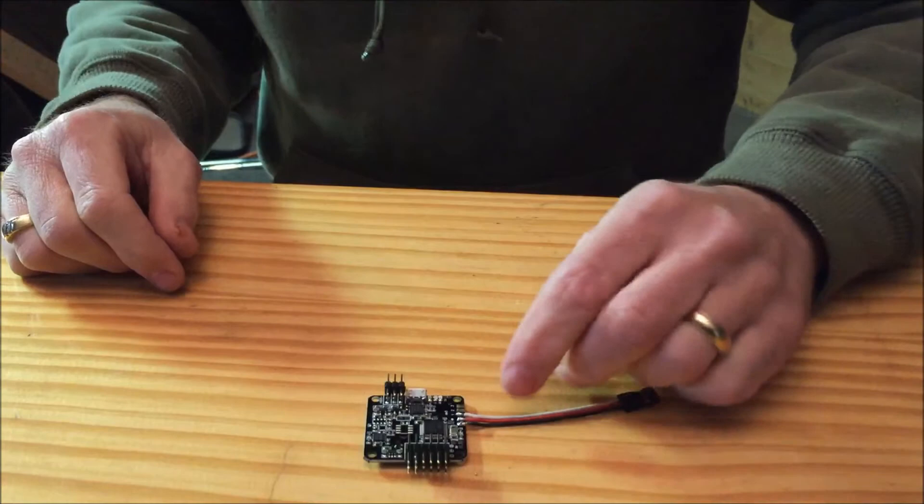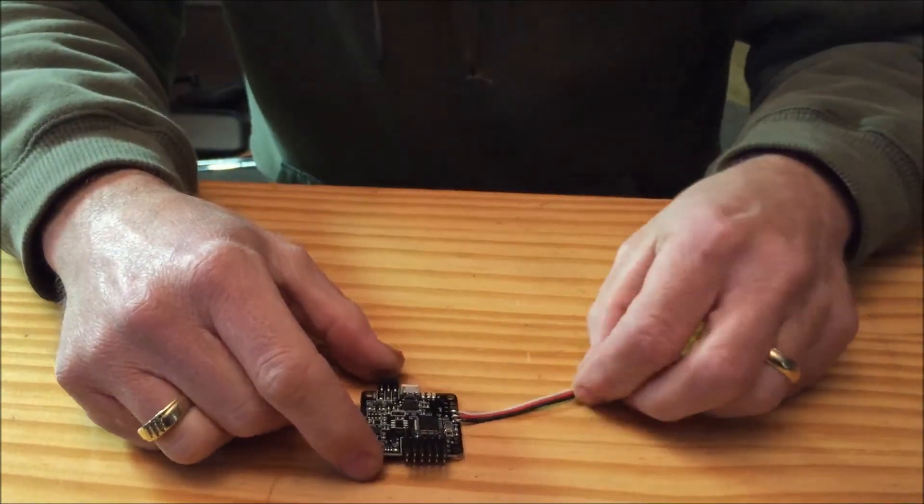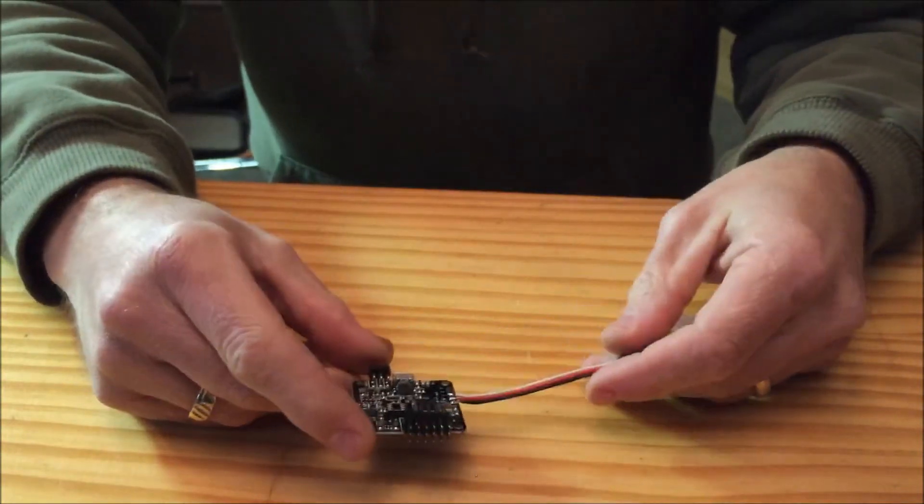We've got the three connections soldered to the board — ground, power, and pin one — which is all we're going to need for our PPM receiver. At this point we're ready to mount our flight control board.